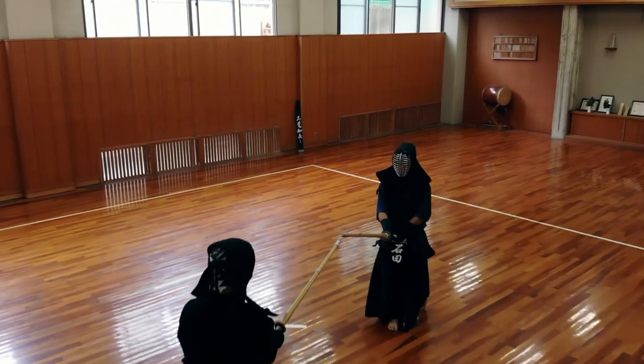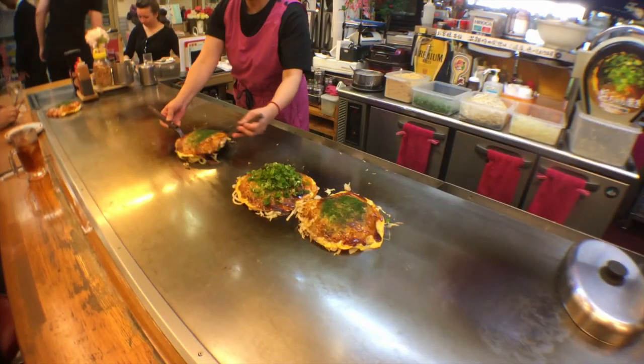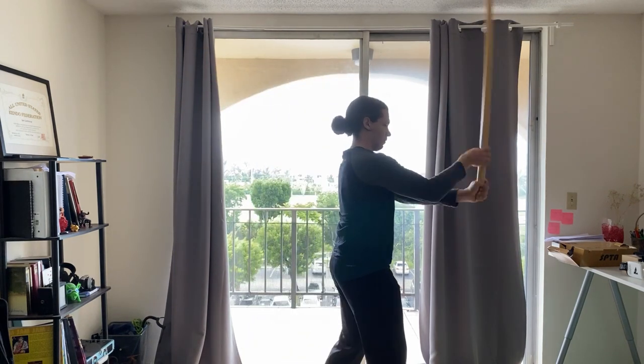Today I'm going to talk about small shinai for suburi at home. If you're doing suburi in your house and barely missing the ceiling, you should definitely consider making or getting one of these. I can do suburi with a bokken inside my apartment but it slightly sacrifices form. I started getting feedback that my swing with my right hand wasn't good — I was pulling my right arm to compensate for the ceiling, and my body naturally started bending it. That's not okay.